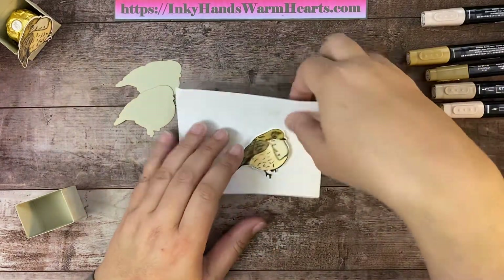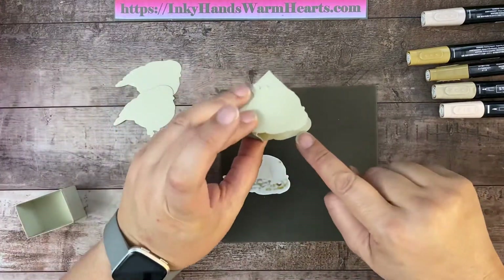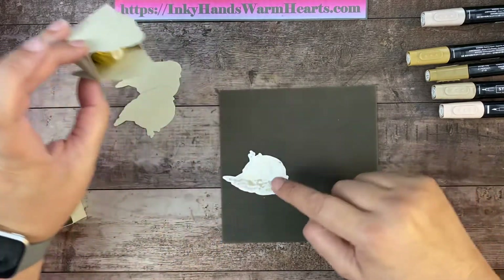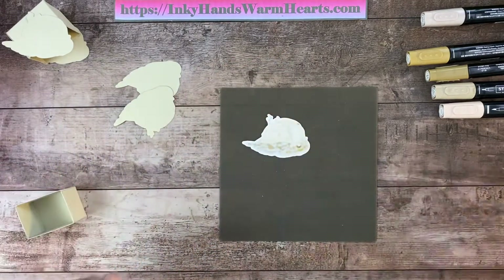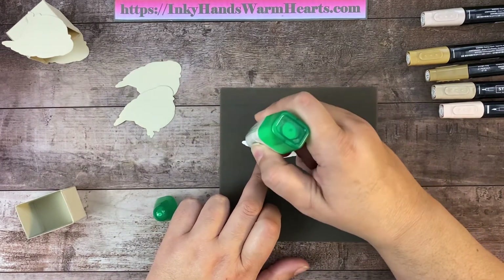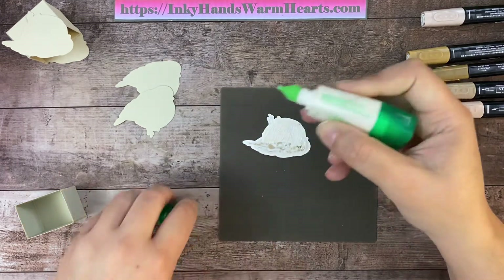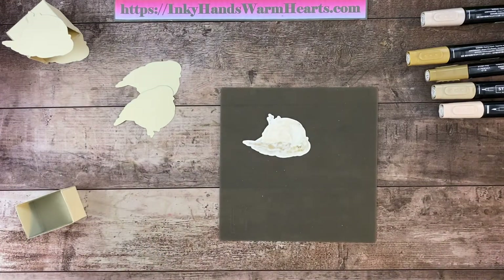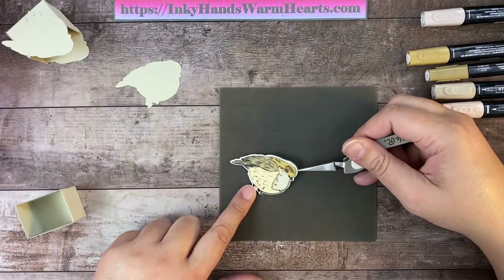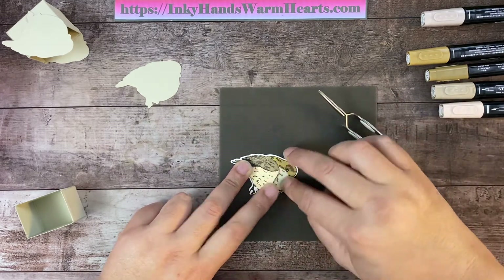Now we're going to glue him on top of one of these pieces of Sahara Sand. When I turn my box around, I want it to be the same color, so just the front shows the bird. I'm going to add some wet adhesive — multi-purpose glue — to the back of my bird here. I use it a lot. If you guys don't have a demonstrator, I would love to be your demonstrator. If you need catalogs, let me know and I'd be happy to send you one.